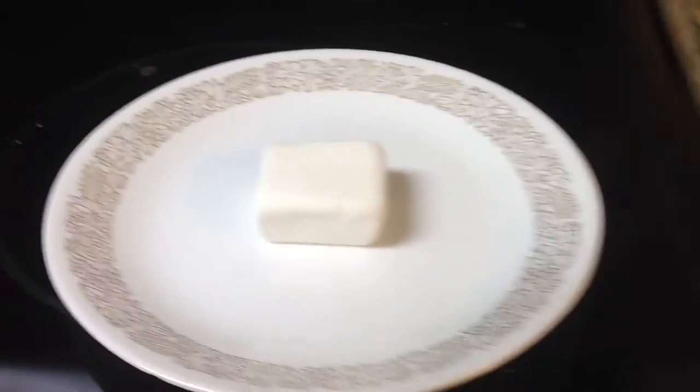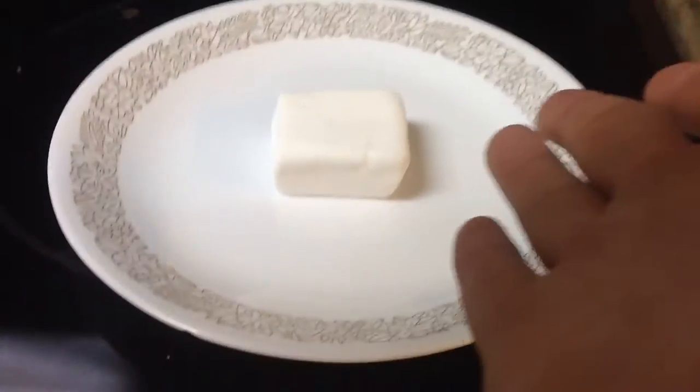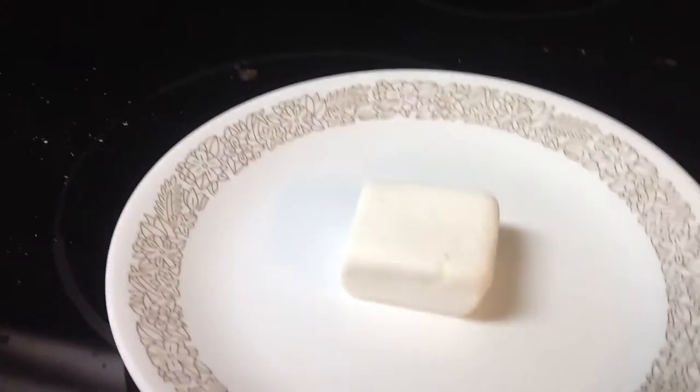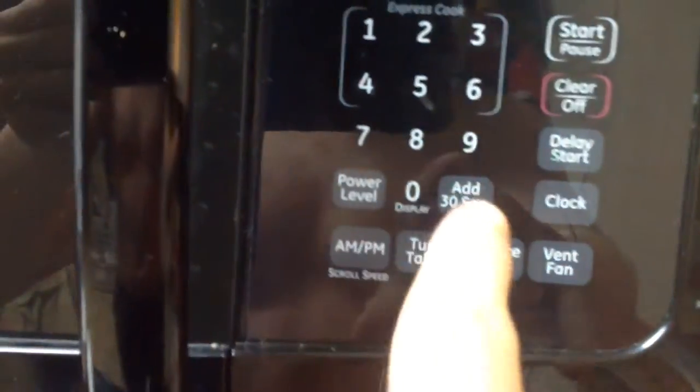Okay guys, so here we have a marshmallow and here we have a microwave. Wonder what happens when we put a marshmallow in the microwave for just 30 seconds? Oh wait, hold on, there's a plate in here. This is a normal marshmallow — came like this in the package, trust me, I know what I'm talking about. Okay, I'm closing it.